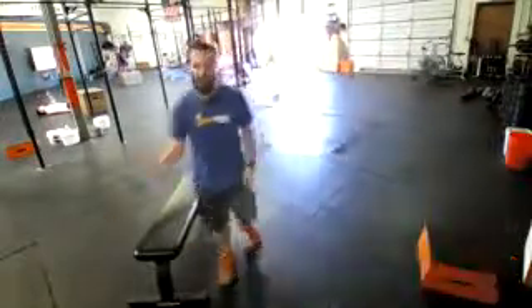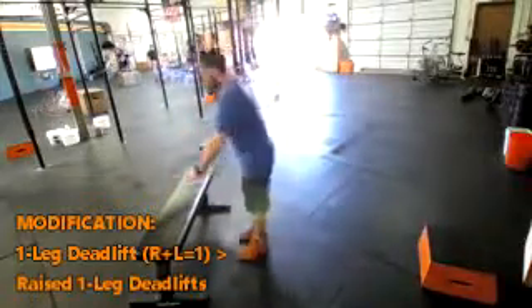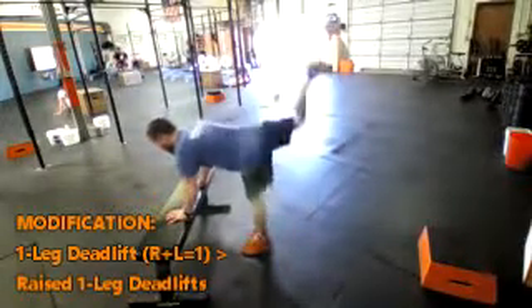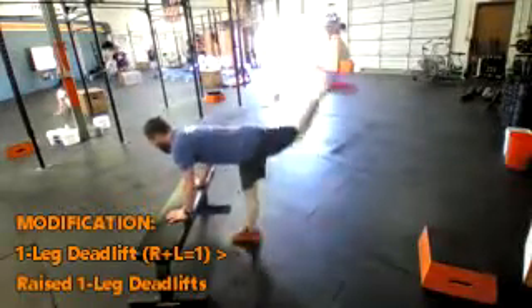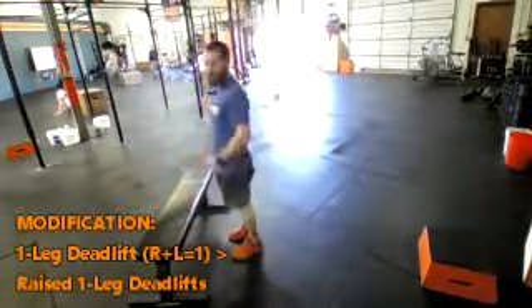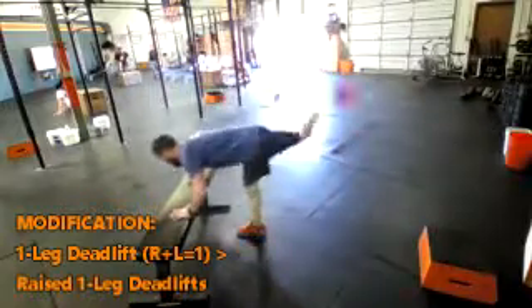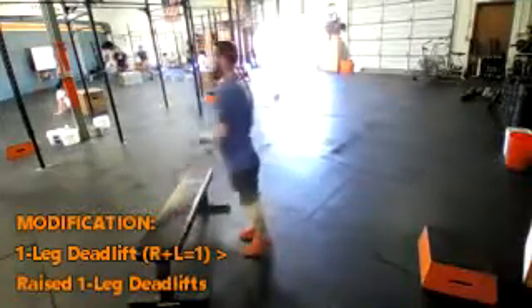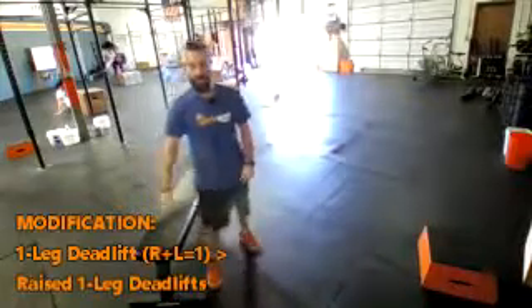For the workout modifications: 15-minute AMRAP, 10 single leg deadlifts. You're going to use that trusty platform, place your hands on there, and just kick one leg out then the other. If that's too easy and you want to make it a little bit more challenging, then come all the way up. Those are your single leg deadlifts.